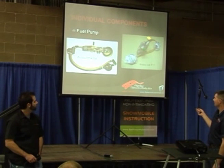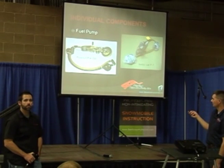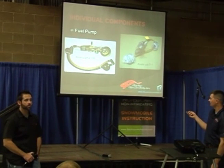Arctic Cat uses a little bit different system — they've got a pressure regulator right here, unlike Polaris. Polaris does it a couple of different ways.